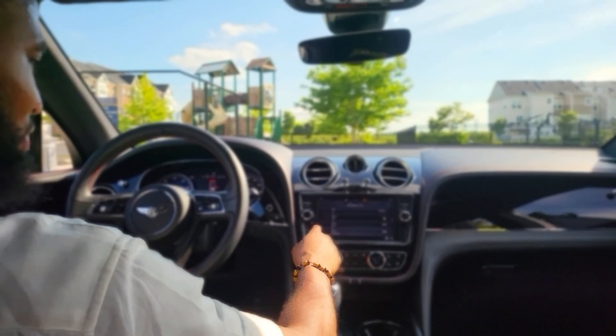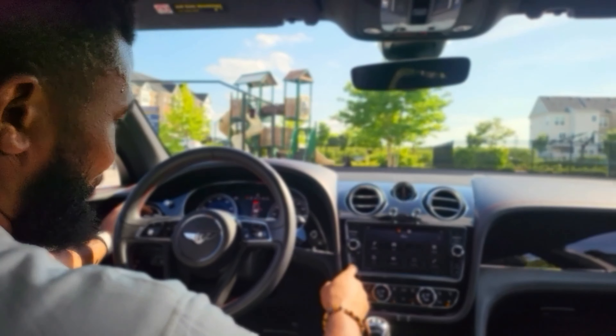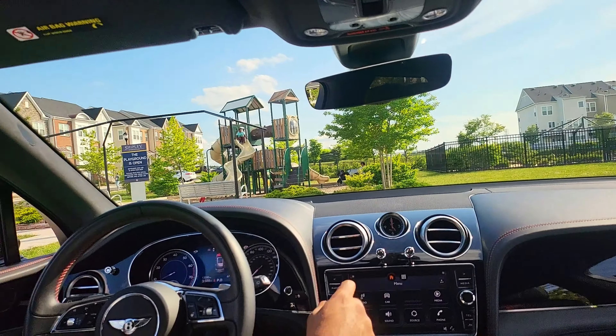Coming to the side profile of this car, the first thing you notice is how huge this thing is. It's probably sitting on the same platform as the Q7 — as big as the Q7 if not bigger. But this is a four-seater, which is very interesting. The doors are huge — both front and back — and when you come down here you notice carbon fiber also on the side skirts, because like I said they put carbon fiber everywhere.